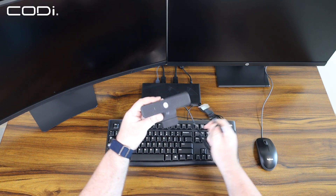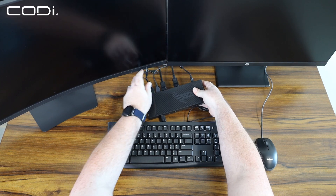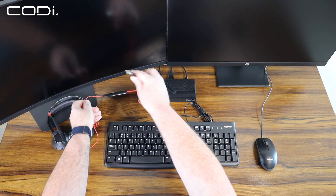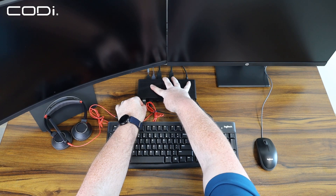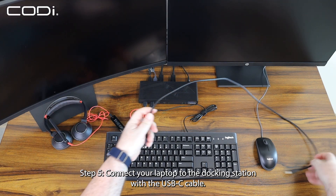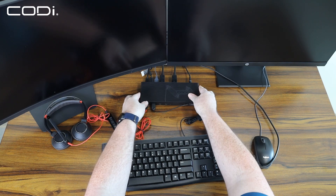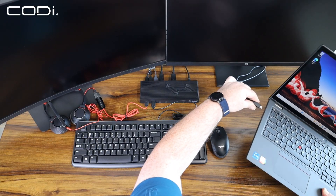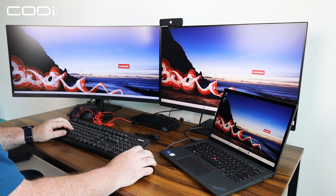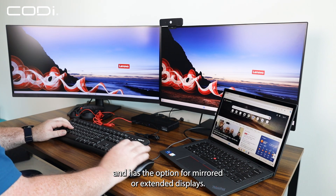Step 5: Connect your laptop to the docking station with the USB-C cable. Here you can see that the docking station charges the laptop and has the option for mirrored or extended displays.